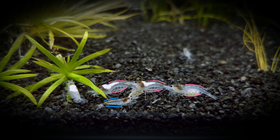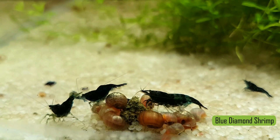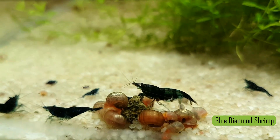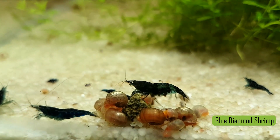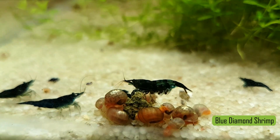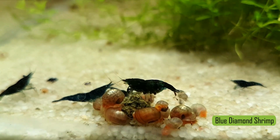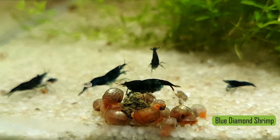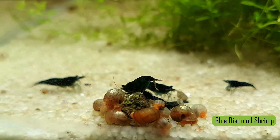The third way is to look at their antennas. There are three sets of antennas on a shrimp: one pair on the side of their mouth that is very long, and two sets of antennas on the end of the rostrum that are shorter. Two of these rostrum antennas face down and two face up. The pair facing up are the ones to look at — male shrimp have longer upward-facing antennas, while females have shorter upward-facing antennas.